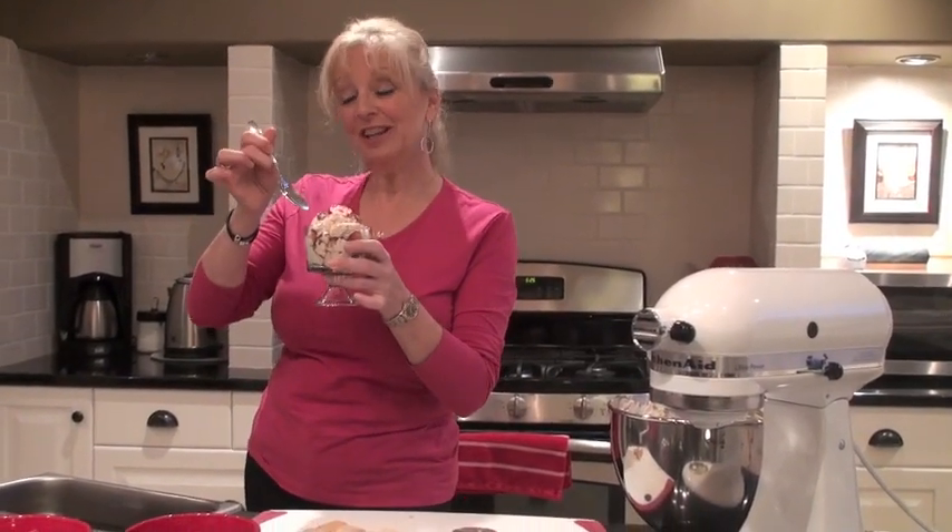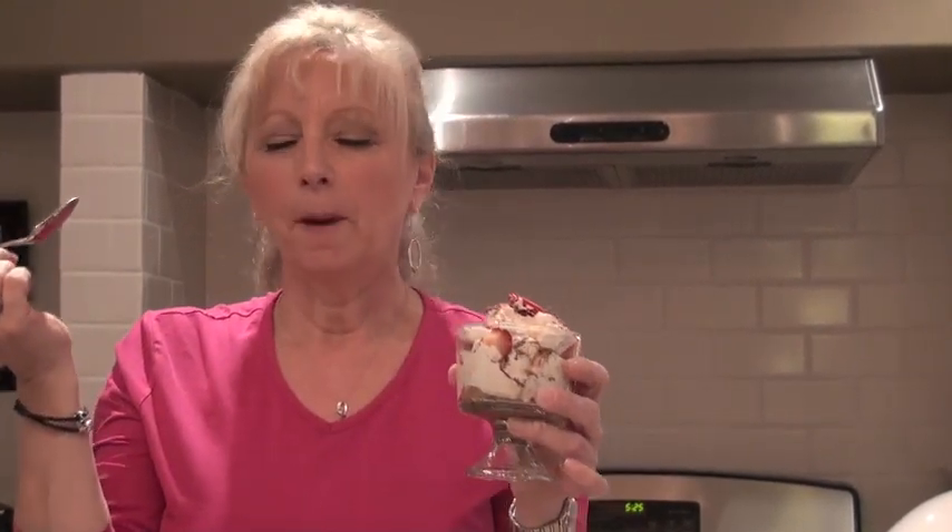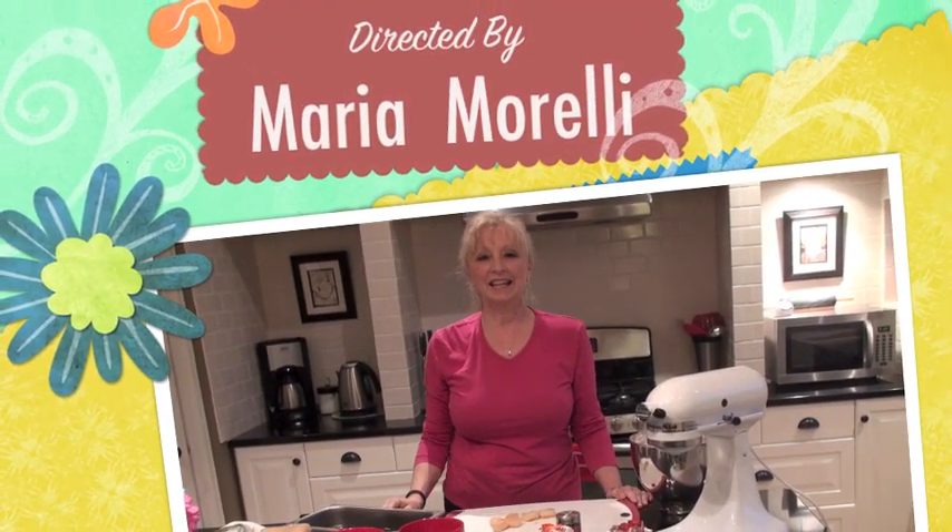Okay, here we are at Dolce Cucina and I am going to try the tiramisu we just made. Oh, I'm so looking forward to this. Mmm — you're going to love it. You will get nothing but rave reviews, I guarantee it. It is so, so good — heaven in your mouth. I hope you guys come back to Dolce Cucina, and thank you very much.